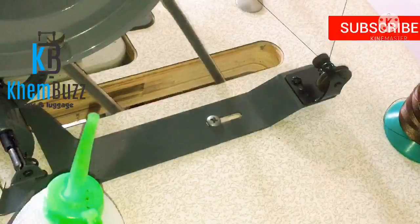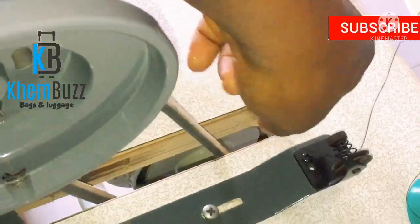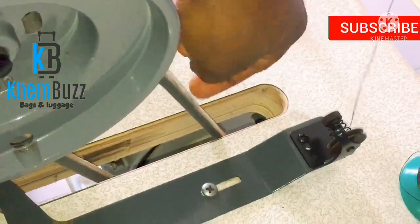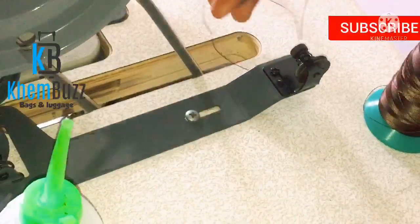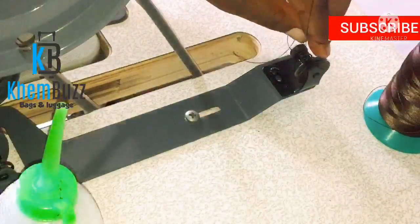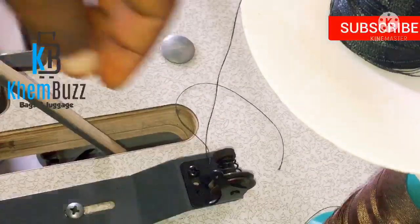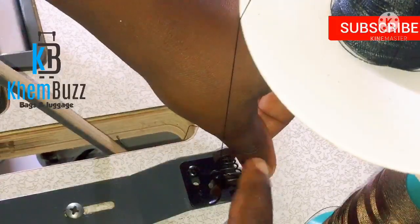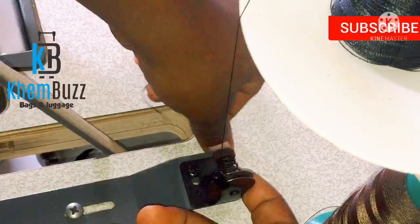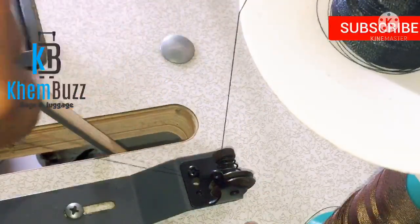I have to bring it up here — I hope you guys can see what I just did. Just pass it through this hole and bring it out here. The next thing is to pass it through this place here. So pass it through like this, then bring it out like this.